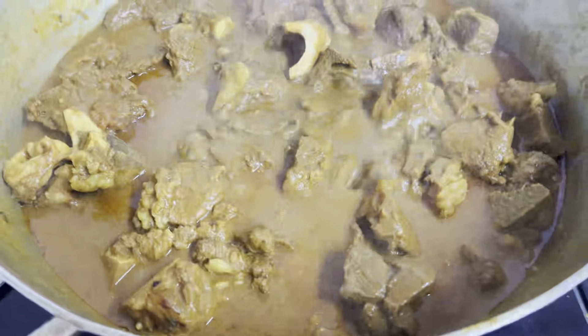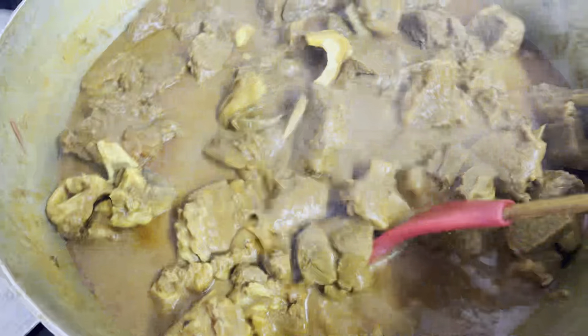Alhamdulillah, our beef ranna shesh has come out here.